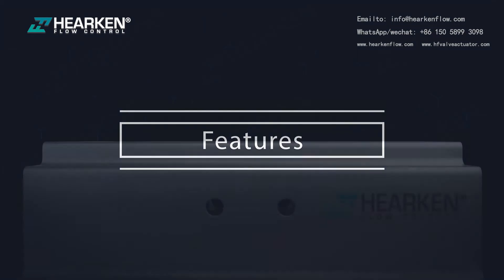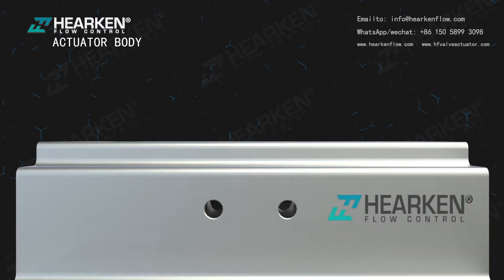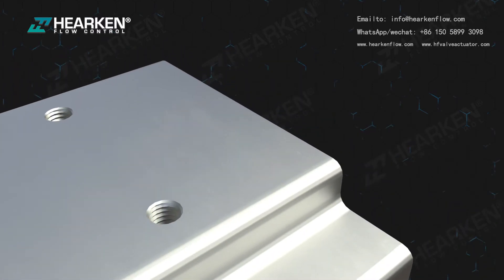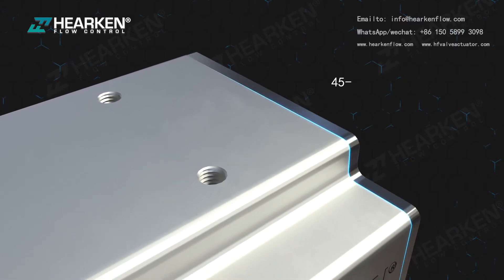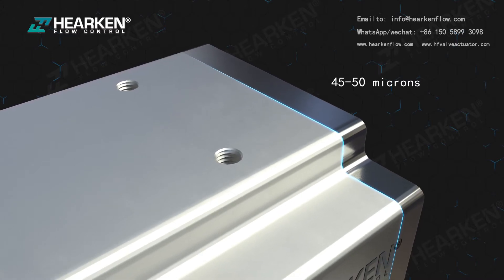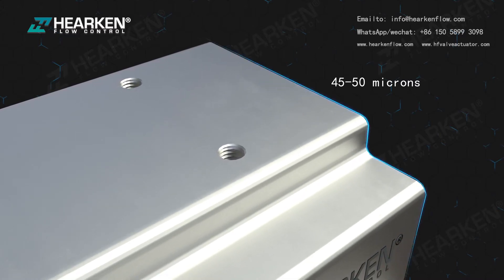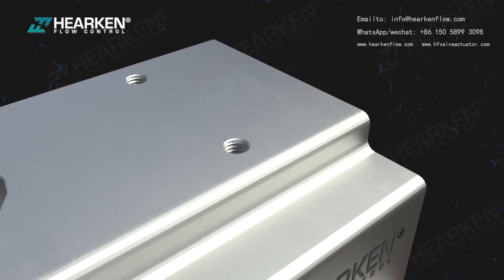The actuator body features a hard anodized aluminum construction with both internal and external corrosion protection. The aluminum extrusion is hard anodized to 45–50 microns to protect against wear and corrosion while reducing piston friction to the absolute minimum. Nickel plated or double epoxy coated bodies are available upon request.